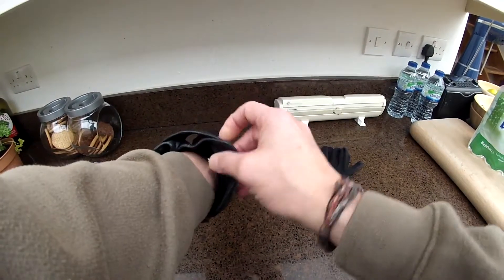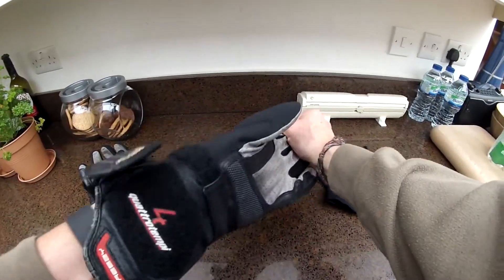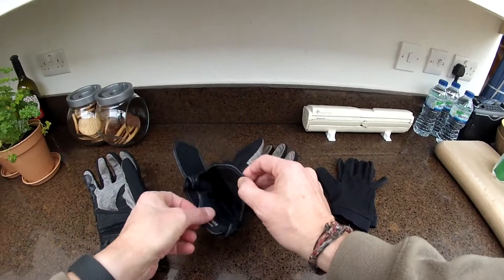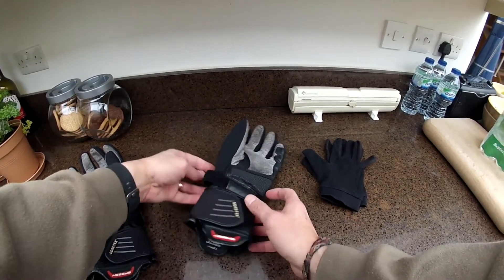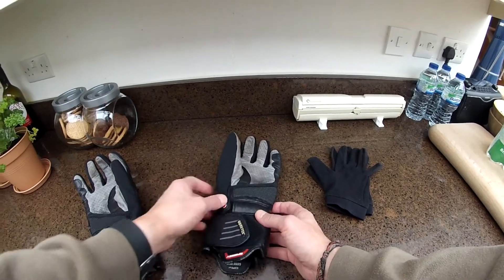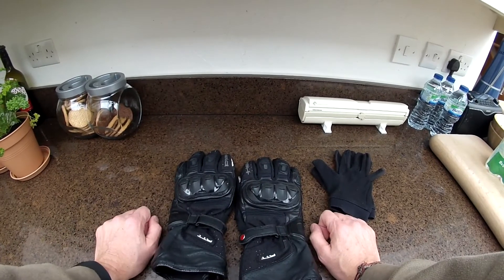With the winter version, when you pop into the waterproof chamber, you're also popping into a winter-proof chamber — very warm as well as being dry. So that is the beautiful Held dual chamber gloves.